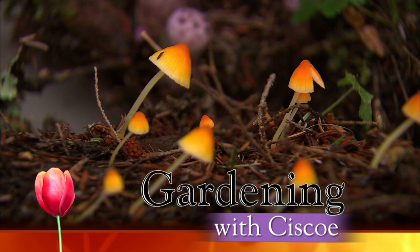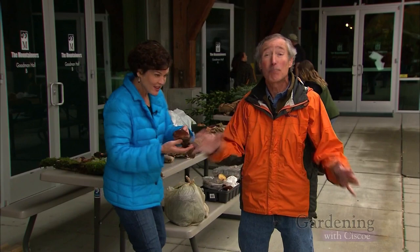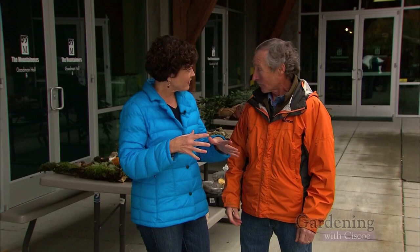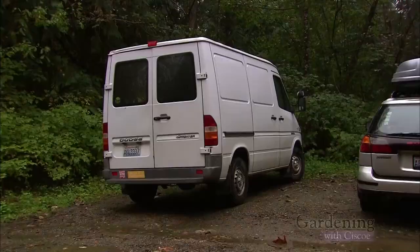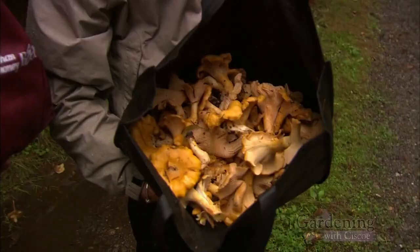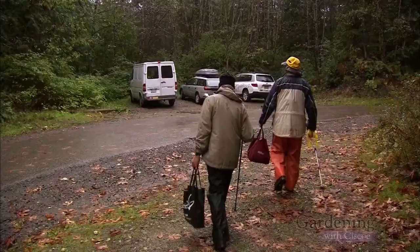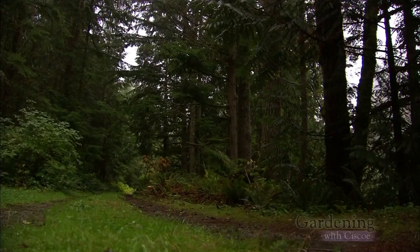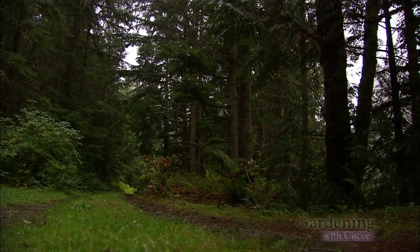Welcome back to Gardening with Cisco. We're here at Magnuson Park at the Mountaineer Building, where the Puget Sound Mycological Society is about to put on an unbelievable mushroom show. They do it every fall — it's amazing. They teach you everything about mushrooms, especially so you won't eat the wrong one. I recently met a guy who was part of this group, and he took us deep into the woods foraging for chanterelles. Wild mushrooms are free to anyone willing to look for them.